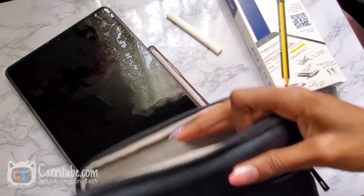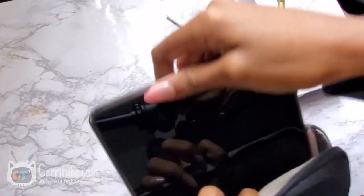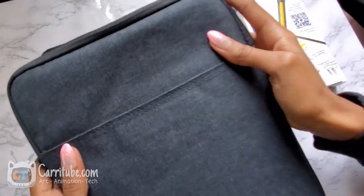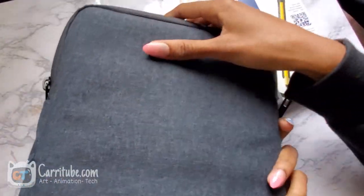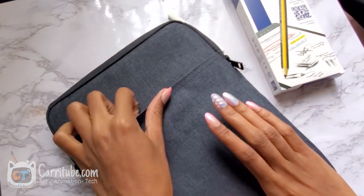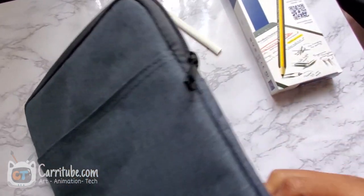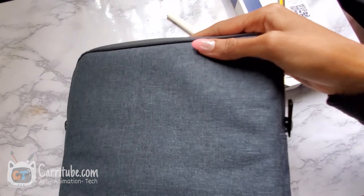This makes a perfect combo with this sleeve from Timovo. I love this little sleeve because you can't really tell that it's a tablet in here. I usually put it in my purse that way people don't know, and there's still some storage in there. That's like my perfect combo for that.